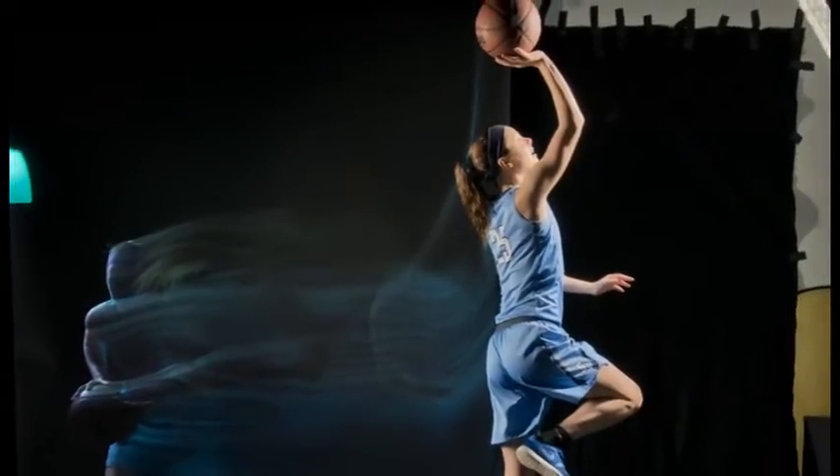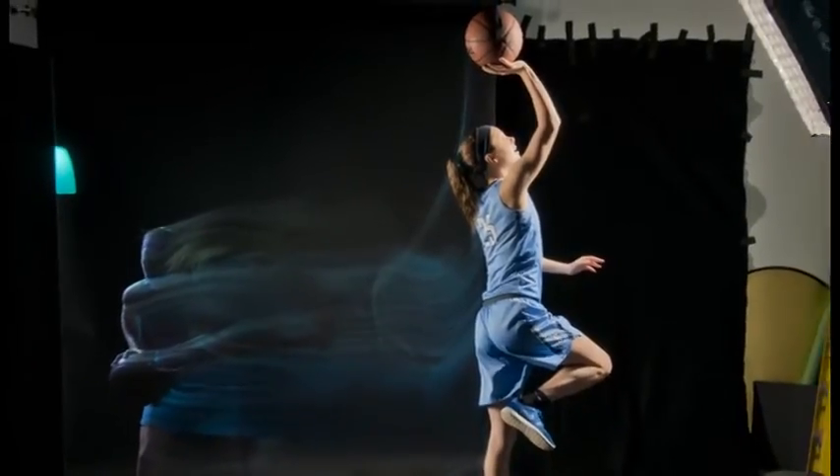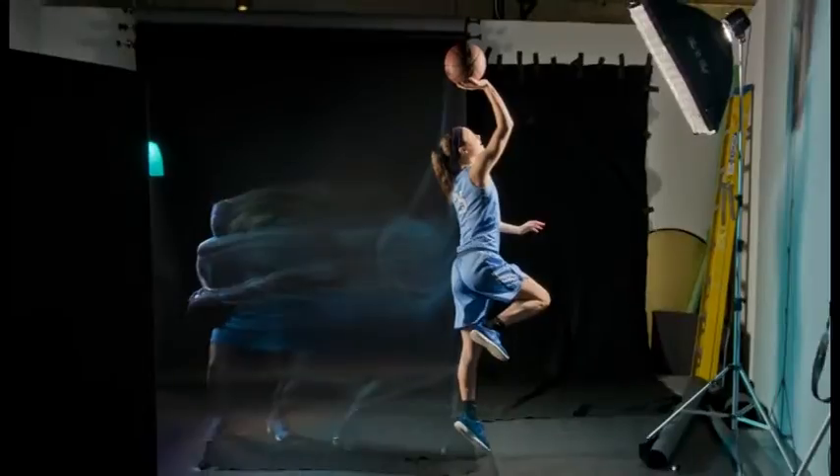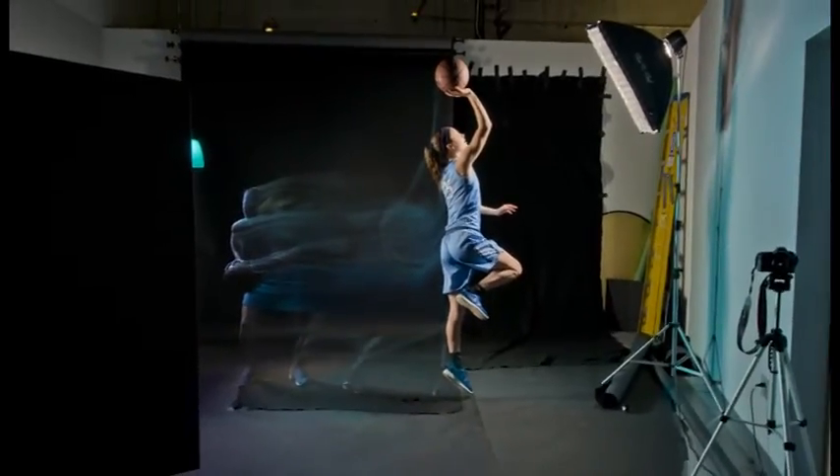This year, I wanted to create a different look for All-Stars than we had done in the past. So I decided to use a mix of constant and strobe lighting to create a sports portrait that showed the ghost of the player in action. I used different colored gels to cover the lights in order to match up each team color. The idea here is to shoot in the dark with only the colored light from the back illuminating each player.